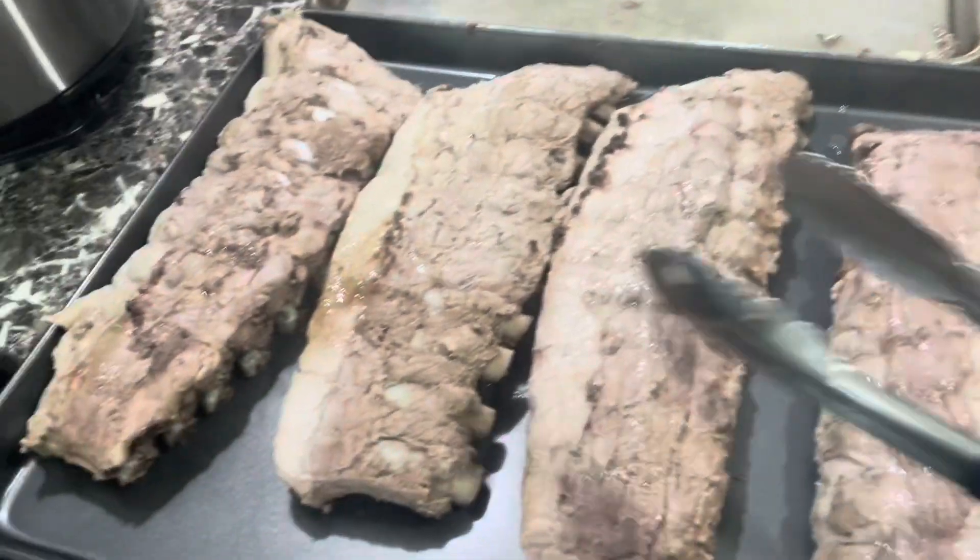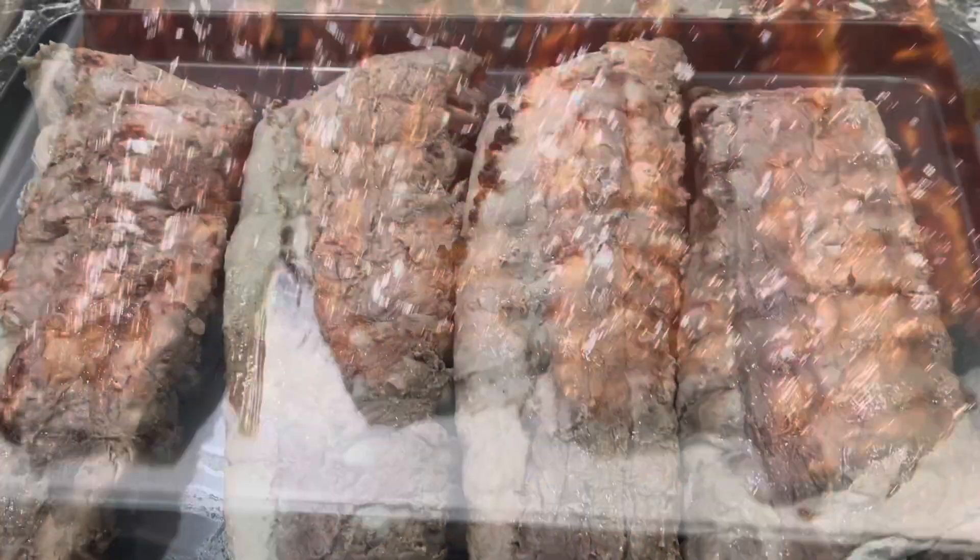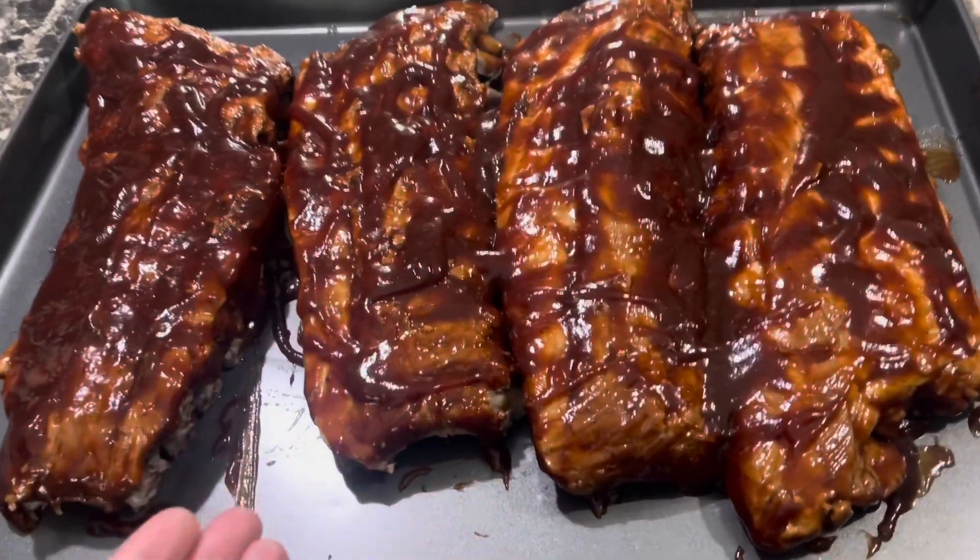I'm going to drown them in some barbecue sauce and then put them in the oven. They are doused in barbecue sauce — Sweet Baby Ray's.